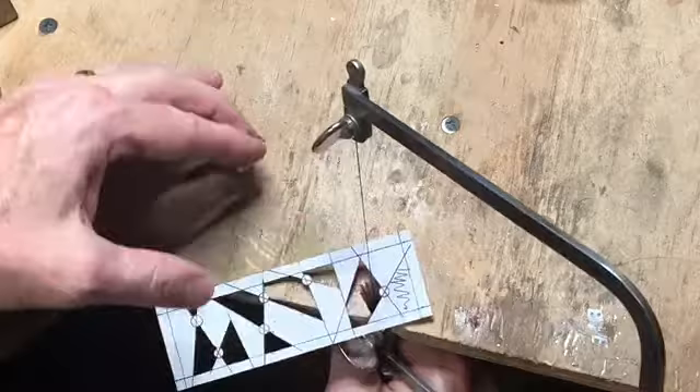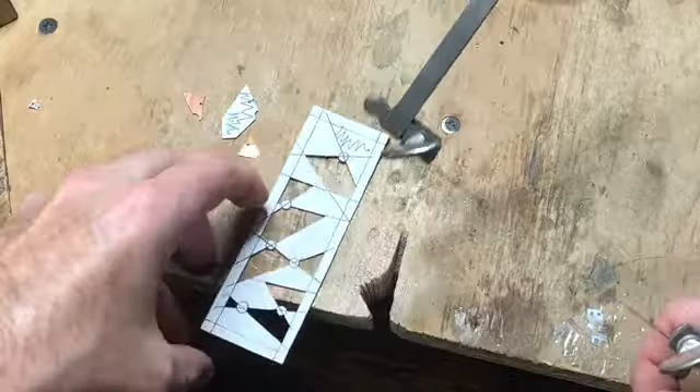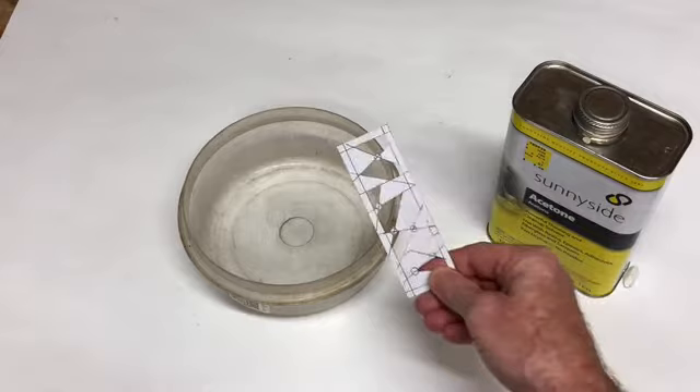I should mention that many times you break a blade during this process — don't feel like you made a mistake, it simply happens. Just replace the blade as we learned. Now we're coming to the final stages of the cutouts.